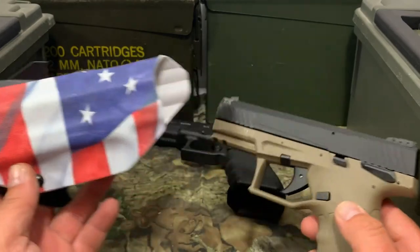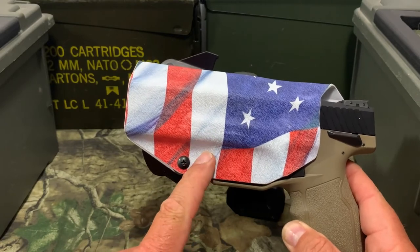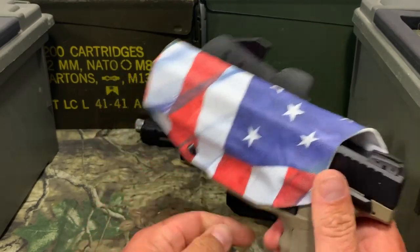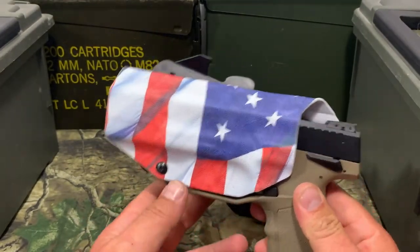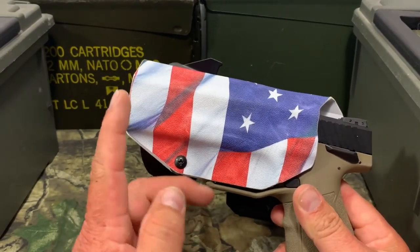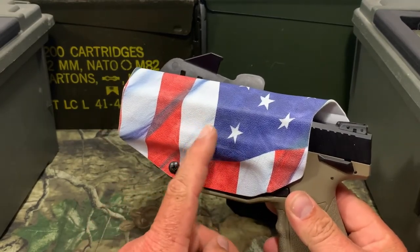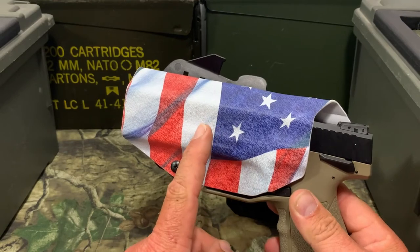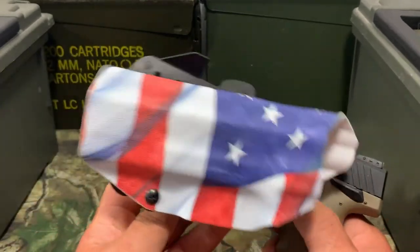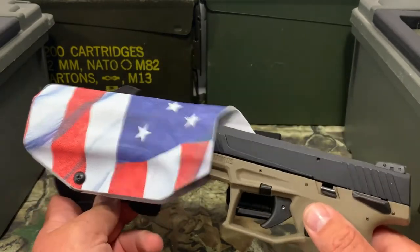Now, the one thing that's different about the We The People holsters over all the other ones — this one is made for the Gen 5 and older. All the other ones I tested are for the Gen 4 and older Glocks. So I don't know if that makes a difference or not, you would just have to check it. Basically, if you got this gun and you think you got a holster for a Glock and want to try it out, all you can do is try it. I know the Gen 5s will work in this from We The People holsters. There might be something a little bit different in these because they're for the Gen 5s — they'll let the Taurus TX-22 fit in with no problem.